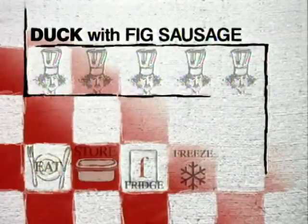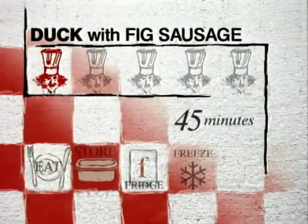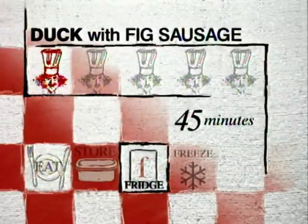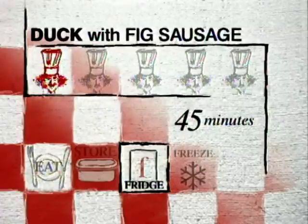Those are the components of the dish. Degree of difficulty: mostly low, though it's a somewhat complex dish. Time taken: about 45 minutes preparation. Leftover potential: the fig sausages keep well for days in the refrigerator, as does the glaze.